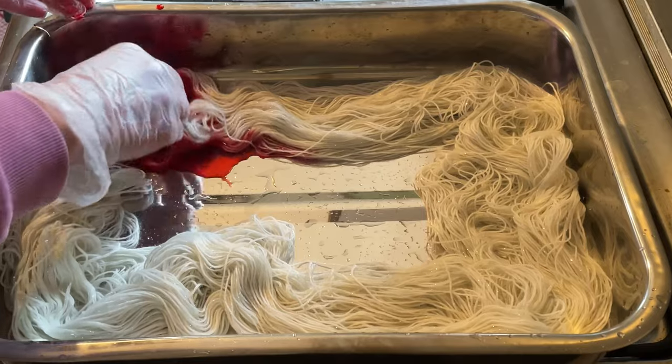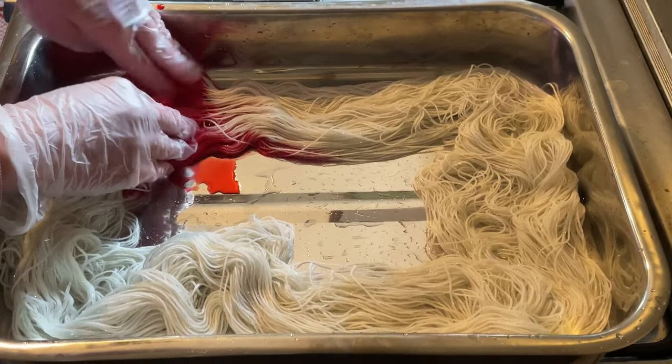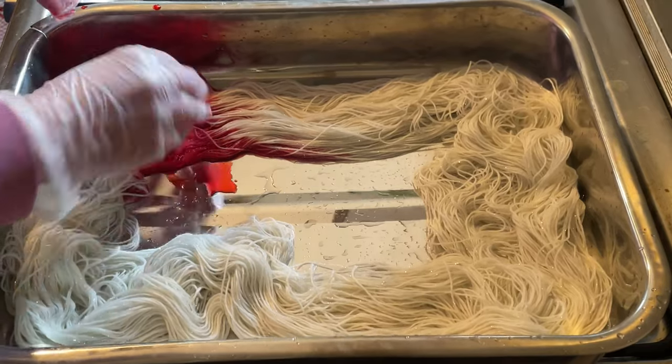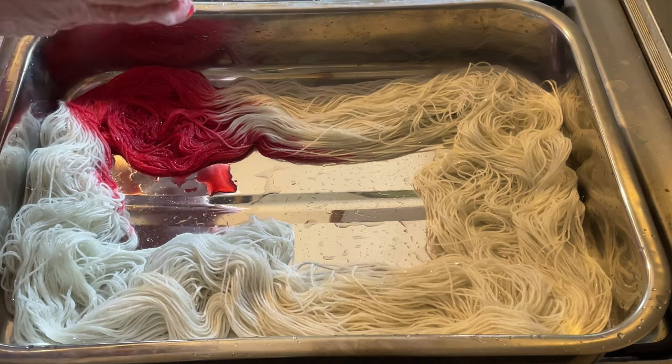I want to try and create a sort of rainbow — I don't want them muddy too much. This was strawberry frappe. These are all fiber reactive dyes from Dharma. Now fiber reactive dyes start reacting as soon as they hit water, so I can't just keep these.